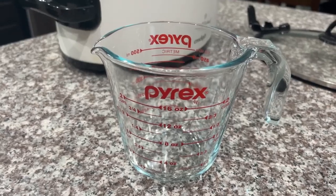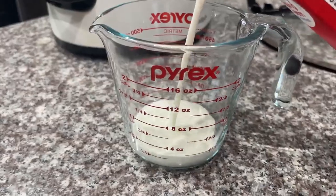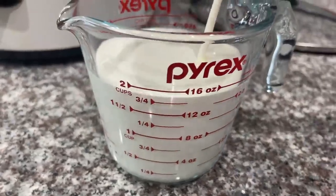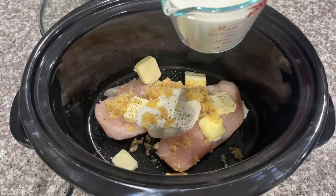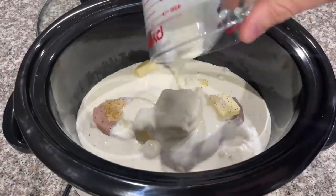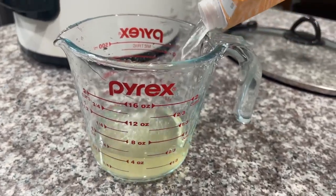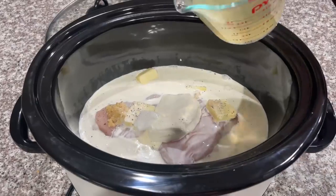Now you're going to take two and a half cups of heavy whipping cream and go ahead and add that to your crock pot. You're also going to need one cup of chicken broth — pour it into your crock pot.